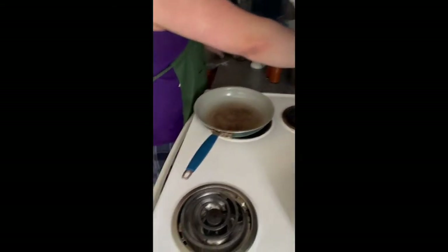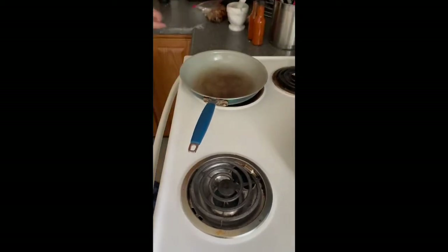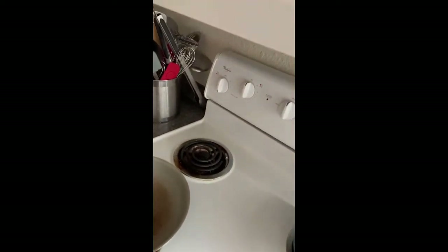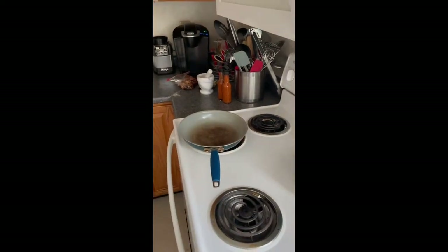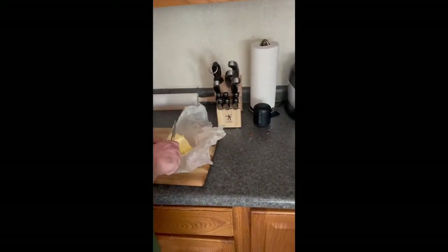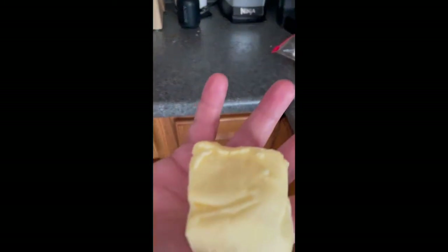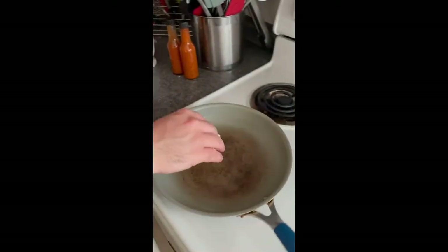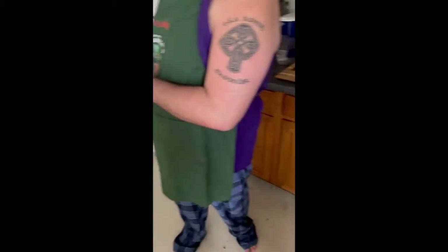Over here in our pan we're going to turn this to medium and let that heat up a bit. While we let that heat up, we're going to pull out our old friend the butter — about half of that — and set that in there.